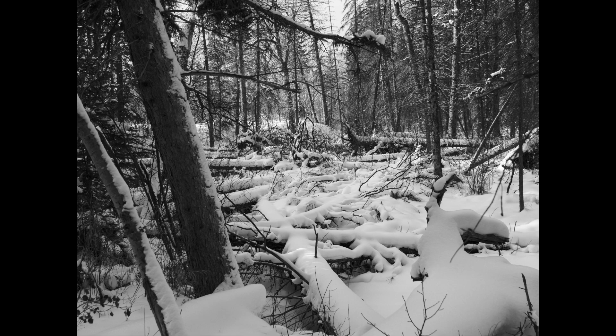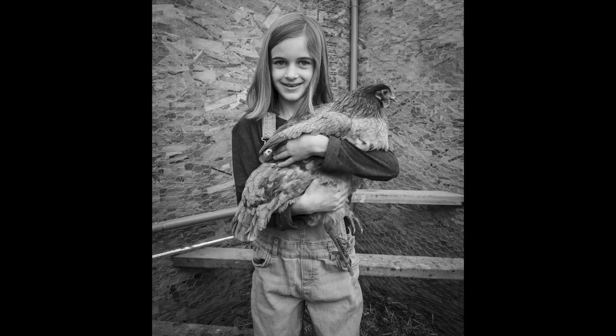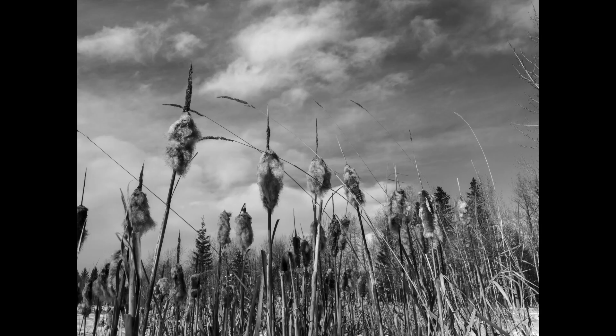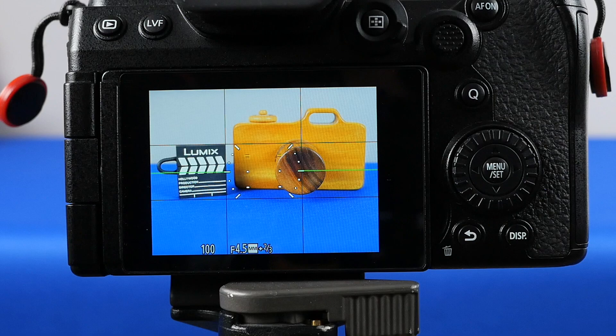The new Leica monochrome joins the other four monochrome photo styles in the original G9. I've shot landscapes, street and city scenes, and portraits. I really like the tonal range of this photo style, and in some cases I tweaked the color of it to make it slightly warmer, which I love. Let me show you how to do that.